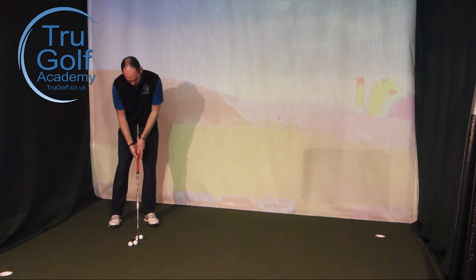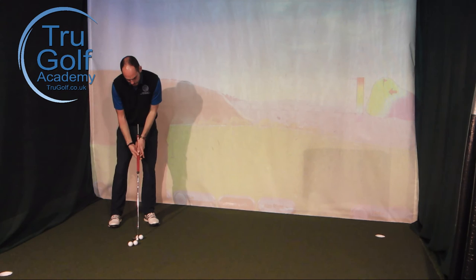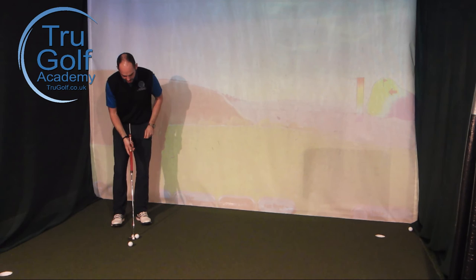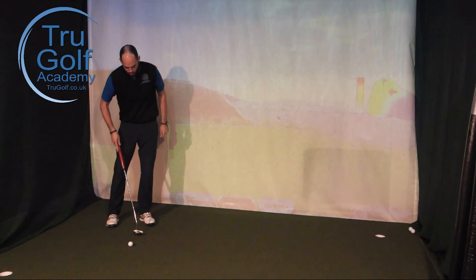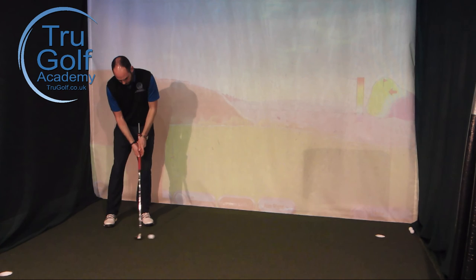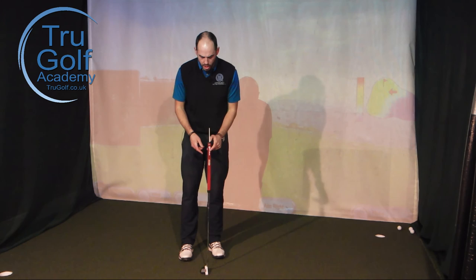Everything should move through together, rather than the elbows flaring out and the putter going a long way back. Start off hitting some short putts within about 10 feet. With the visual aid of this white cane you can see it stays a little closer to my lead arm and doesn't move back towards my right hip. Let's give it a go — a couple of live putts on the green now.